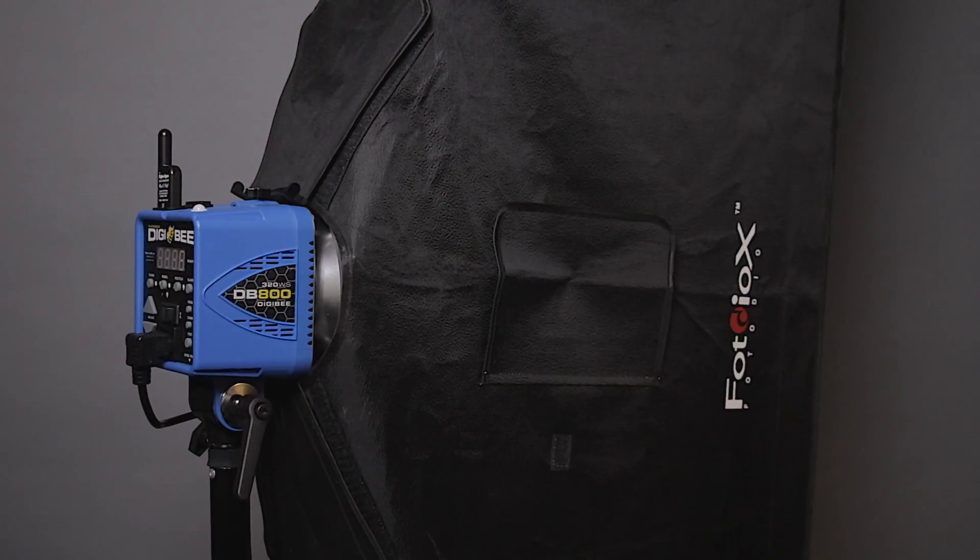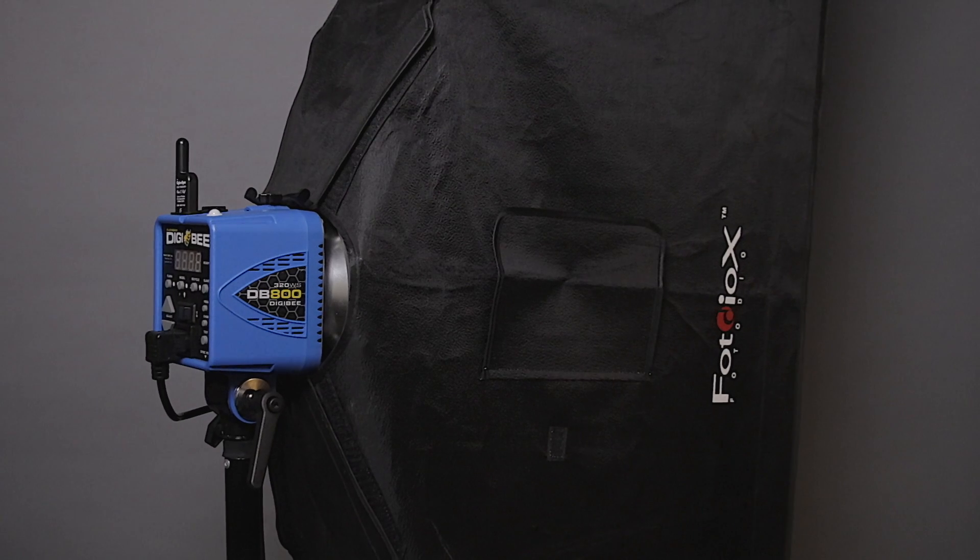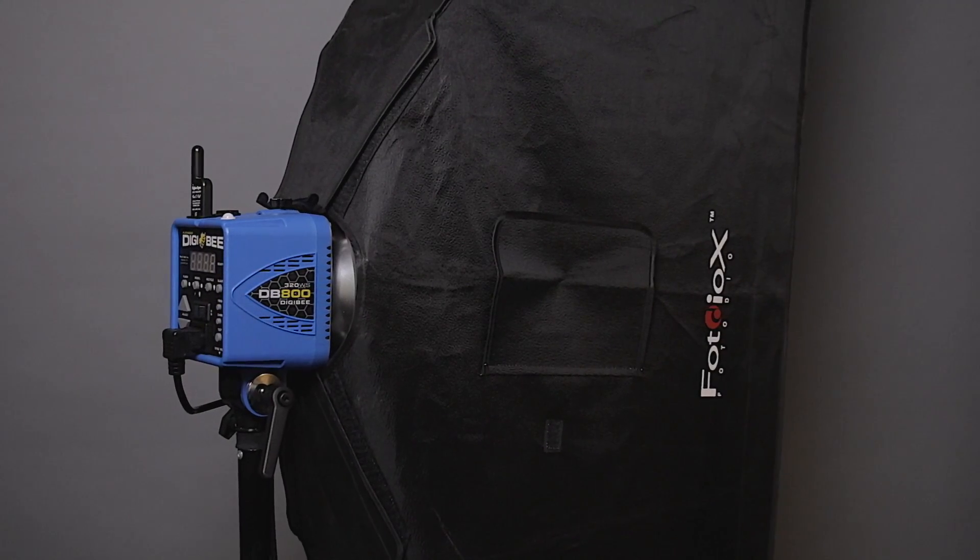Now for the hair light, I will be using a DB 800 also from Paul C. Buff. On that, I have a 12 by 52 inch strip soft box from Photo DeOx. It also has a grid on it to keep really tight control of that light, so I get directional but extremely soft light.